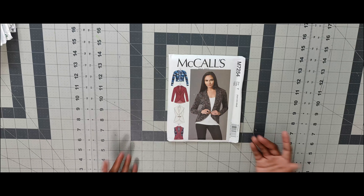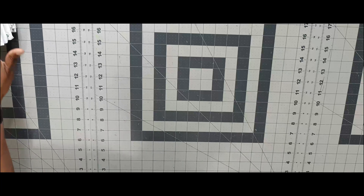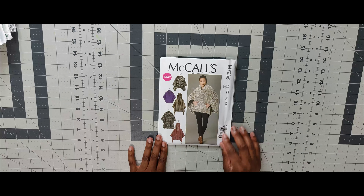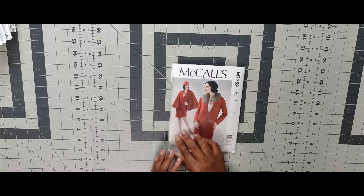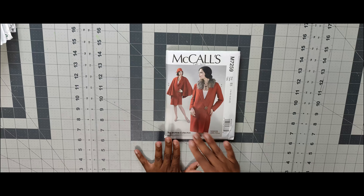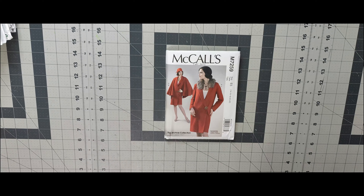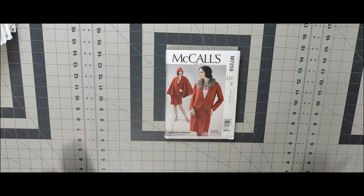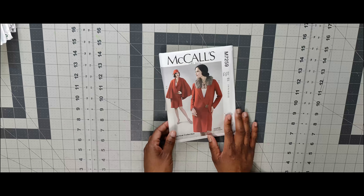Next is 7254 — a cardigan or vest. Not interested in doing it right now. Then 7255 — a nice poncho. I would do View D whenever I get around to it. Next is 7259 — one thing to mention is you cannot find this pattern at all. I purchased it when it first came out and after about two months it was no longer in the pattern drawer. I've seen Mimi G do this pattern, which is why I picked it up. I am interested in doing this coat one day.